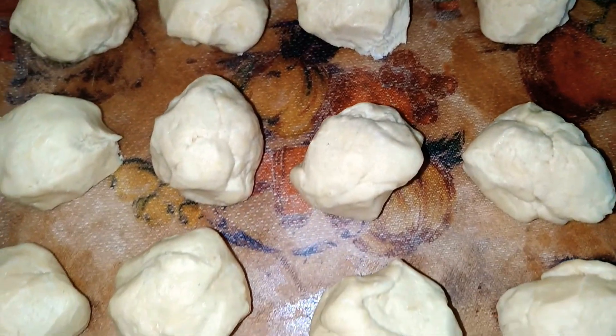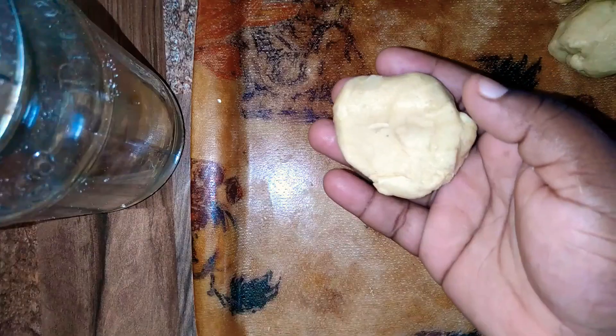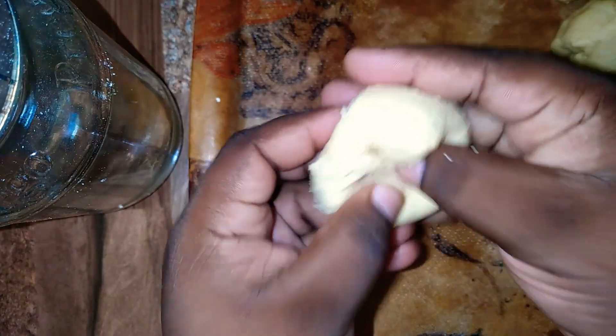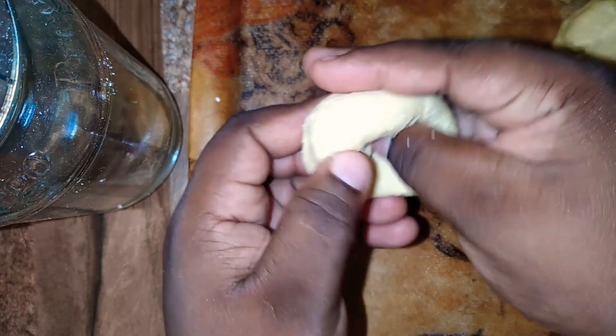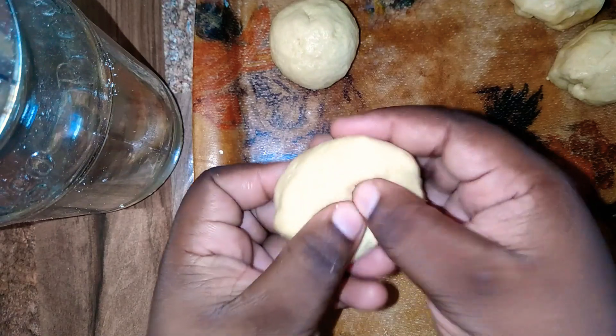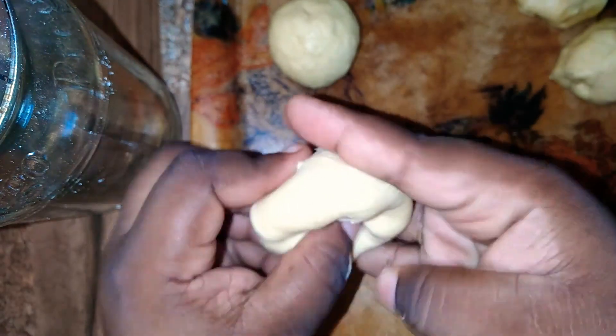So here we have it — 12 small balls. I'm now going to show you how I shape my dumplings or johnny cakes. I use my big finger to navigate it and my other four fingers to hold it in place. Then I put it in the palm of one hand and use the other to roll it into a ball, using the walls of my fingers to keep the shape. I'll just repeat the process until I finish making all 12 johnny cakes.